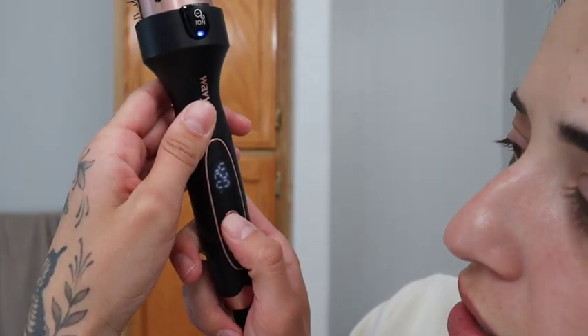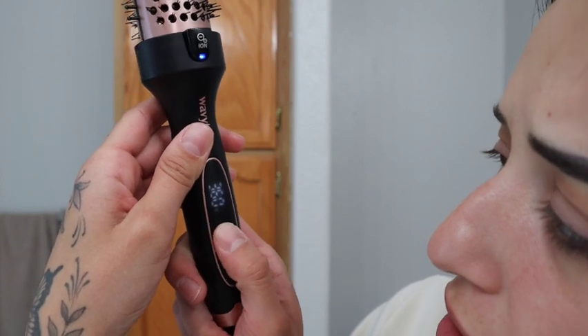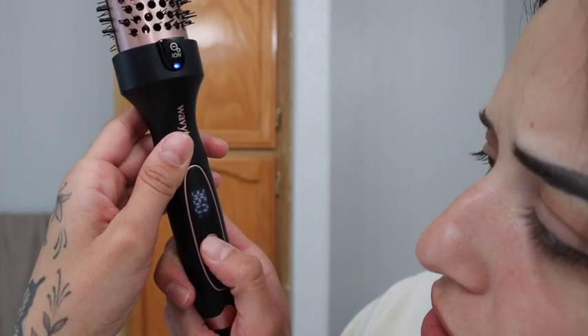I'm going to be using this round brush that I bought off TikTok shop. I see all the girlies on the internet using it, so it's got to be good, right? This is actually my very first time trying this, so we'll see how it goes. This is kind of cool — you can adjust the heat, but oh, that's way too hot. Let's do like three.